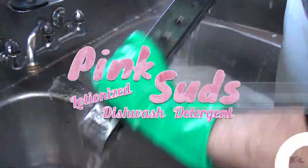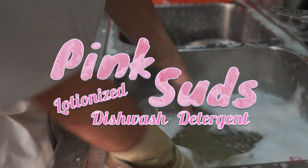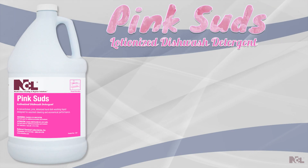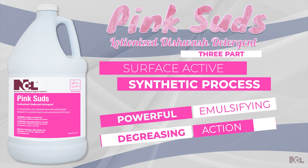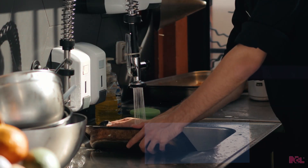The abundant foam and citrus scent of Pink Suds Lotion Eyes dishwash detergent promotes user appeal while also producing long-lasting cleaning. The powerful cleaning performance comes from a complex three-part surface active synthetic process which produces powerful emulsifying and degreasing action, with a lotionized and buffered formula that is extremely gentle to workers' hands.